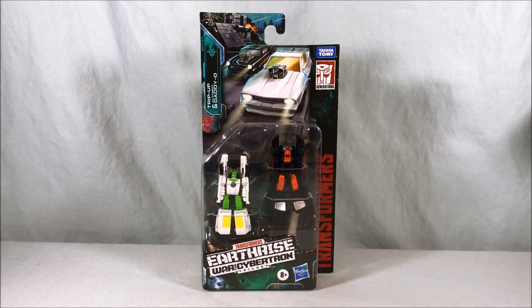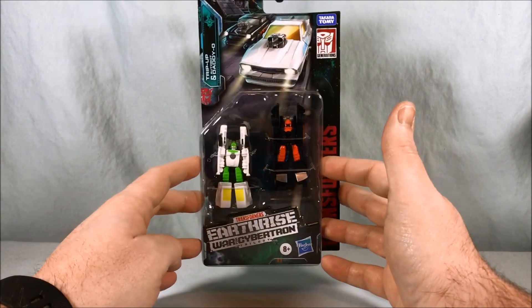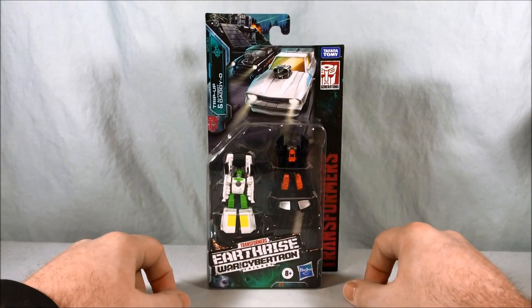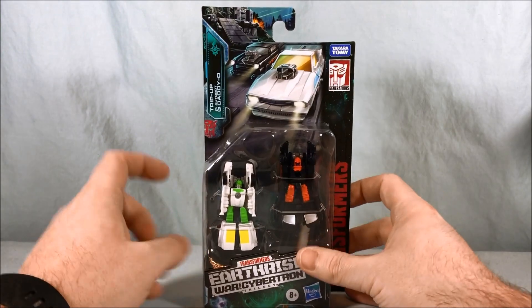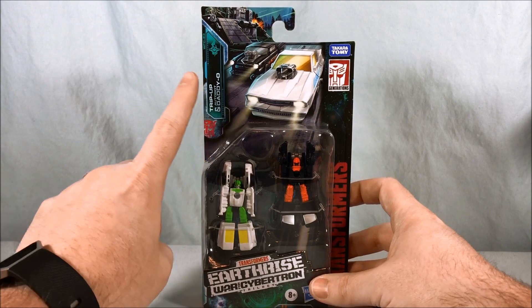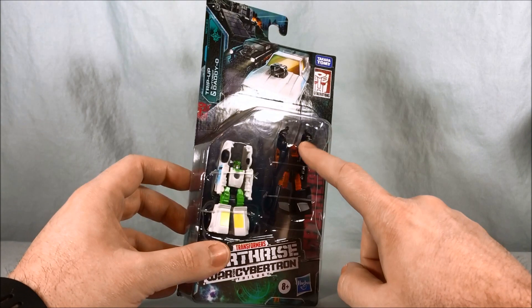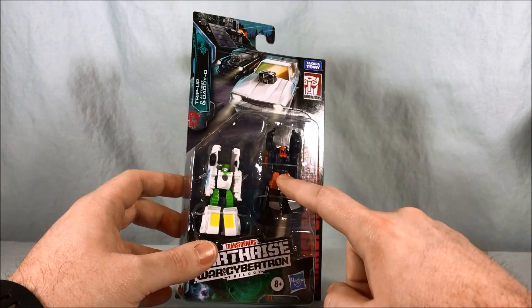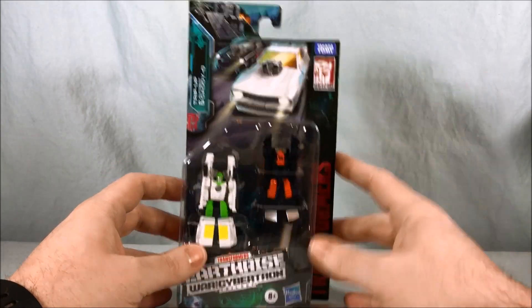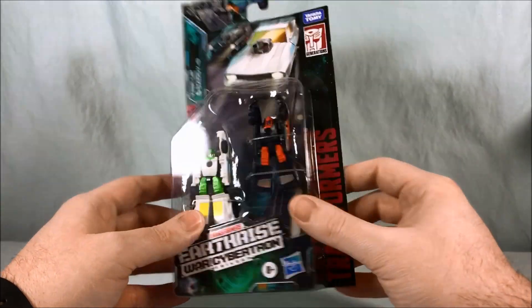Hello everyone and welcome to Long's Toys. Today we are taking a look at the Micromaster Hot Rod Patrol from Transformers Earthrise War for Cybertron Trilogy. It is comprised of TripUp and Autobot Daddy-O. If you're familiar with these characters from G1, this guy's name was Big Daddy, but I'm guessing they lost the copyright to that, so they called him Daddy-O, which is funny in its own right.